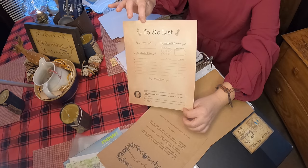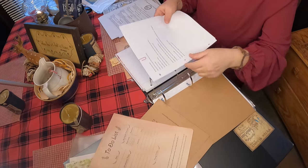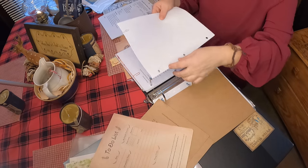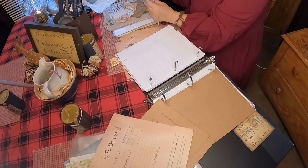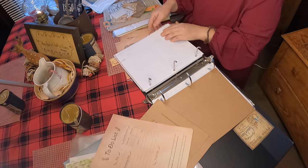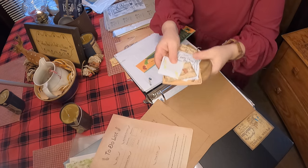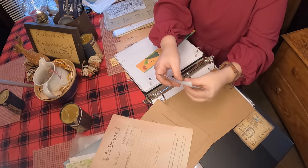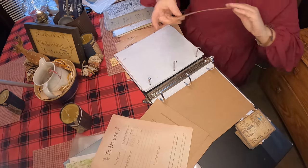I like to print all kinds of things out. Here's a to-do list that is really pretty — that's from another website. I also have some paper that I bought that already had holes in it, which makes it really nice so you don't have to punch holes. And then I have a lot of stickers. I love printing out homemade stickers — all you do is print out free copyright-free images and print them out on sticker paper, which I got at the thrift store.